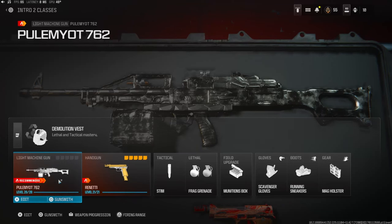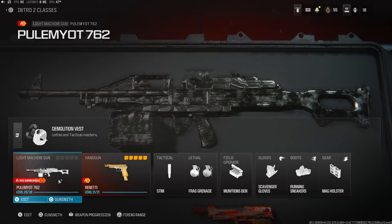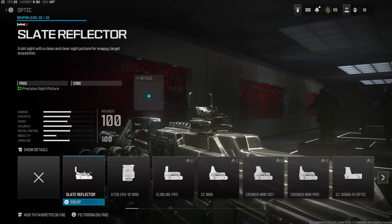What's going on guys, my name is Clayton. In today's video we're going to be checking out my two favorite class setups for the Pulemyot in Modern Warfare 3. If you're new to my channel make sure to hit that subscribe button and also like the video. Let's try to get this video to 75 likes — I'd highly appreciate it and it helps out the channel a bunch. Starting us off with the second class setup.